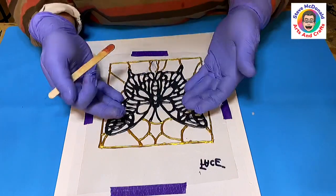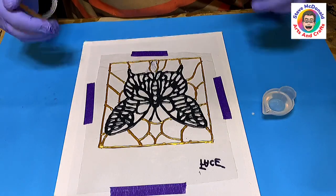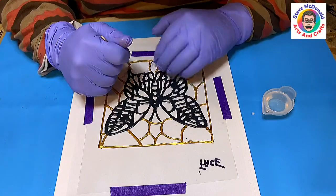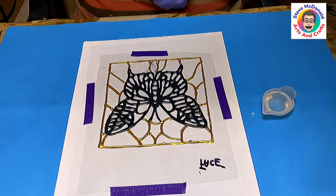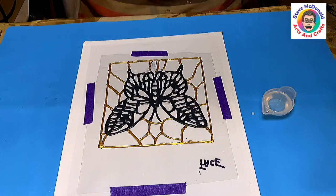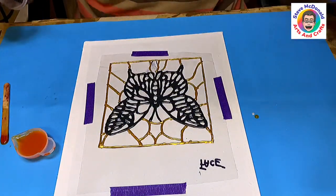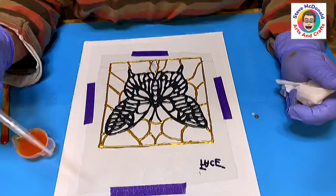This is all nice and dry now and it's not going to go anywhere. I'm going to start to add my colours — I've decided to do orange, red, and blue, and possibly just a few dots of white as well. I'm going to be using translucent colours because I think it's important to be able to see through it. When using translucent colours it's also important not to use too much, because if you overuse it they will go opaque.